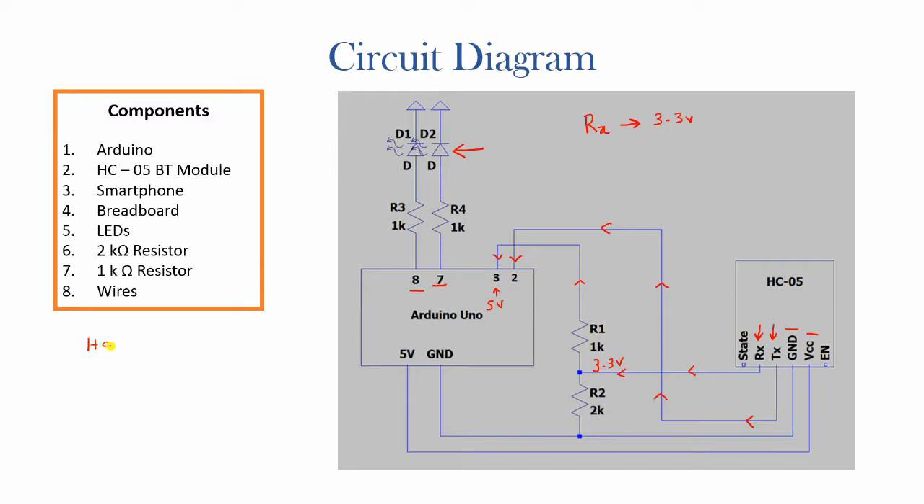To clarify: the receiving pin on the HC05 module corresponds to the transmitting pin on the Arduino, while the transmitting pin on the module is the receiving pin on the Arduino. This makes sense because what the module receives is transmitted by the Arduino, and what the module transmits is received by the Arduino.